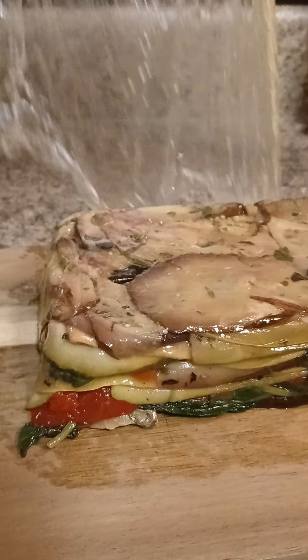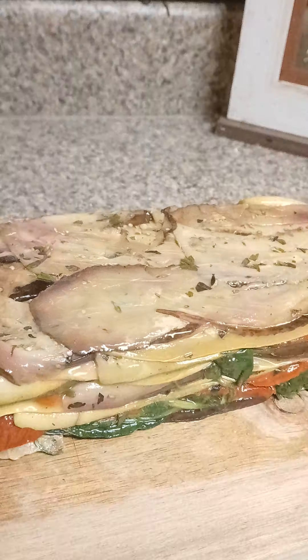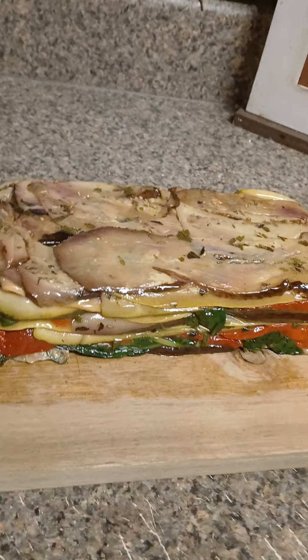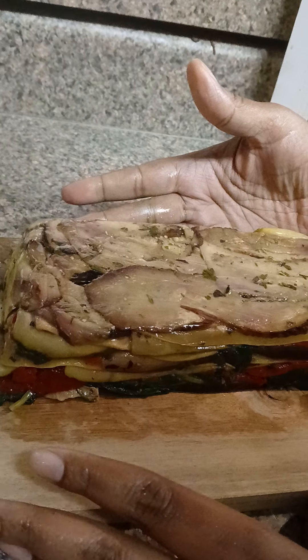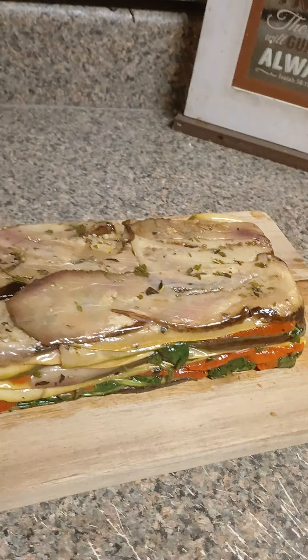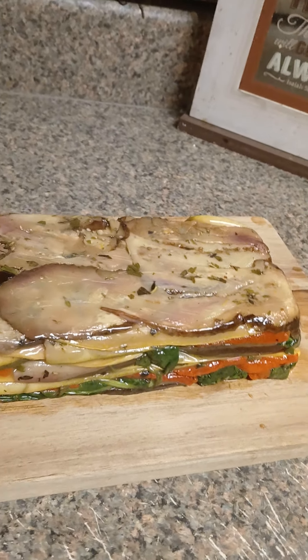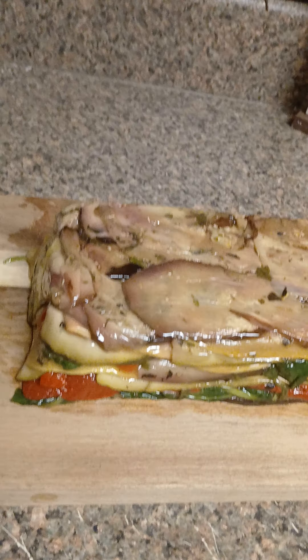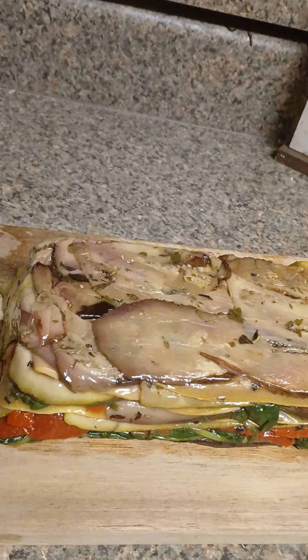Look at that, guys — look how beautiful that looks! I'm gonna get my knife and cut into it to show you how that looks inside.